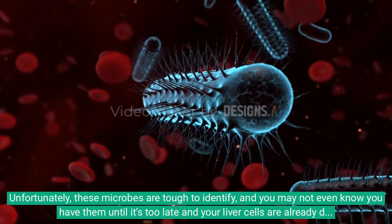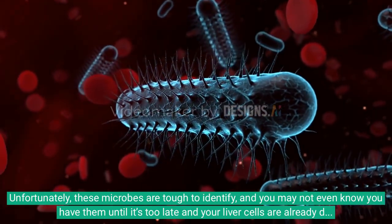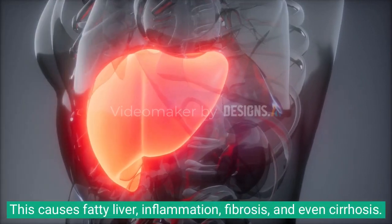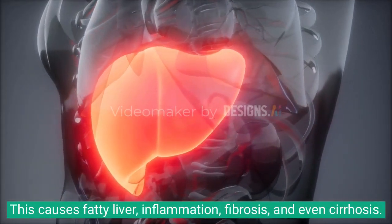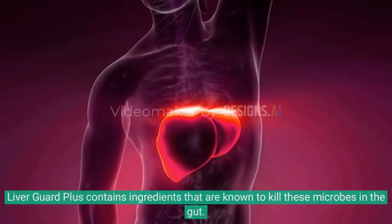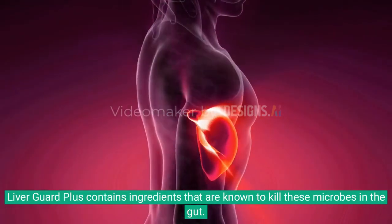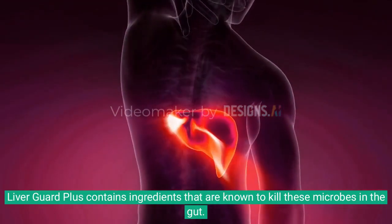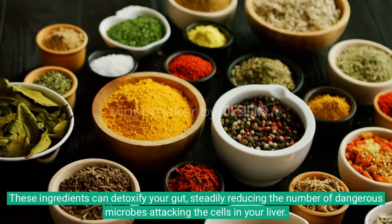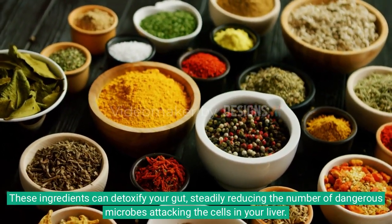Unfortunately, these microbes are tough to identify and you may not even know you have them until it's too late and your liver cells are already damaged. This causes fatty liver, inflammation, fibrosis, and even cirrhosis. Liver Guard Plus contains ingredients that are known to kill these microbes in the gut, detoxifying your gut and steadily reducing the number of dangerous microbes.